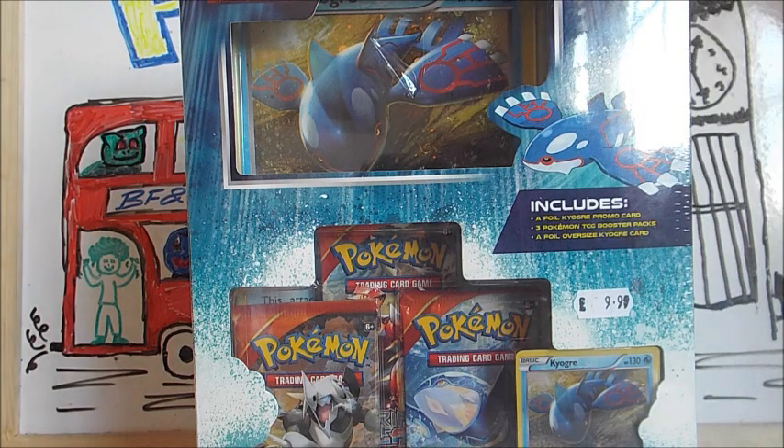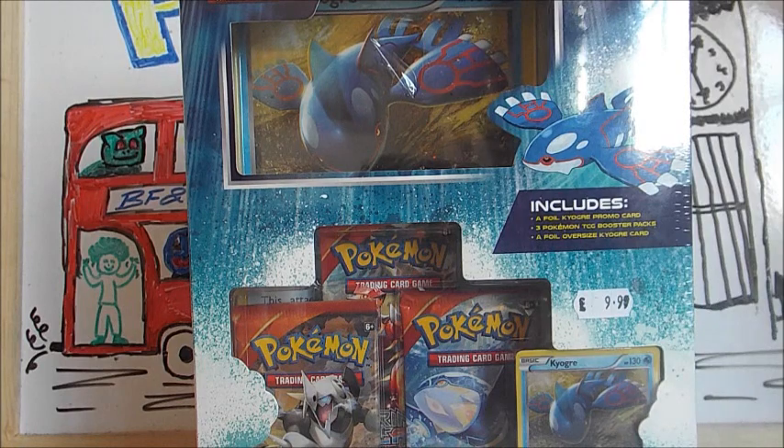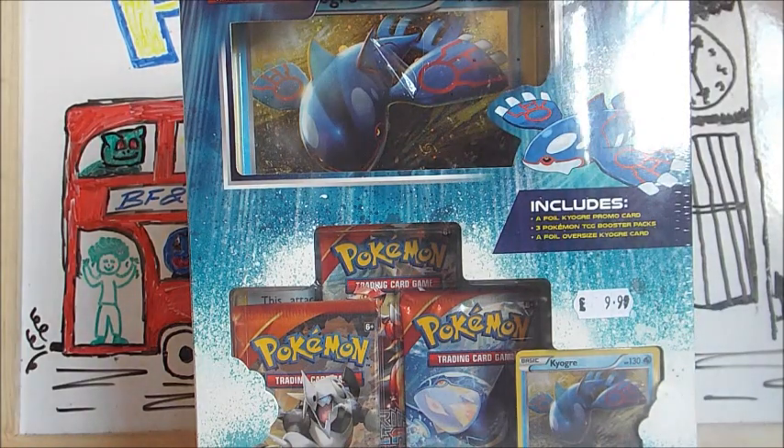We have a pretty awesome drawing series in which me and James compete and have some pretty funny results. So make sure you check out that link in the description.